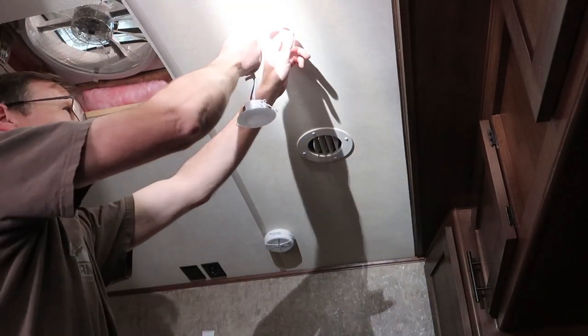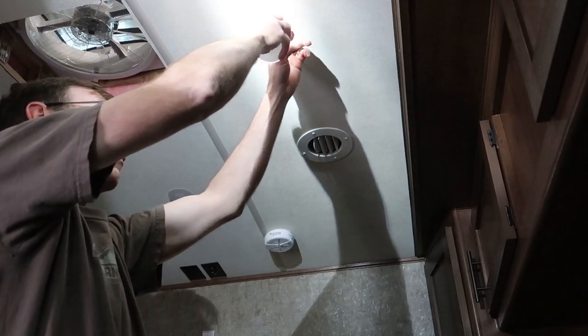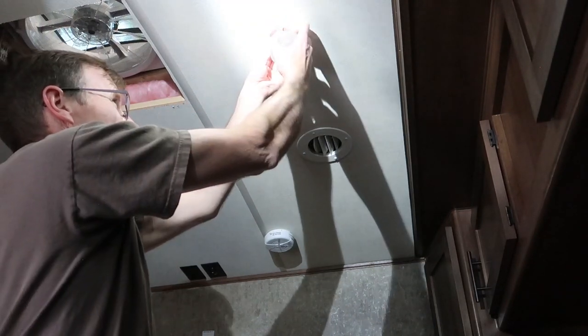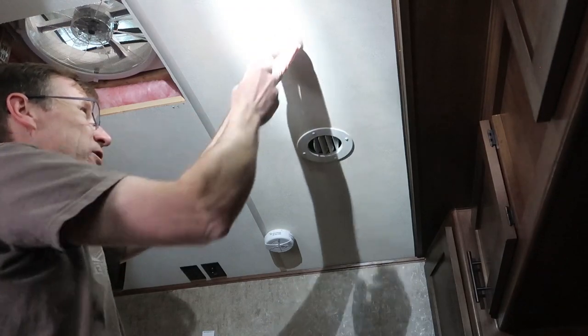We'll do the same thing with the wires on this light — just coil them up and wrap them out away from where the springs are going to be compressing the light in place. These springs are really stiff, so you've got to watch it so they don't smash your finger.